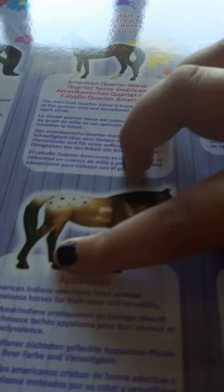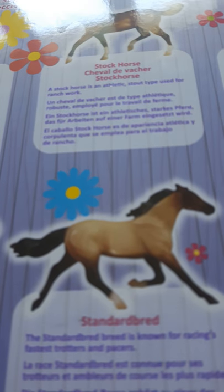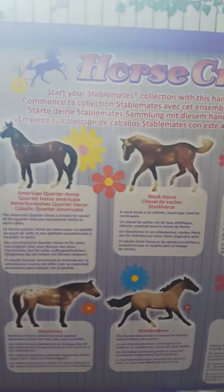The Mustang — beautiful! The American Indians selectively bred spotted Appaloosa horses for their color and versatility. The Standardbred breed is known for racing as the fastest trotter and pacer. The Trotting Foal — a foal is a baby horse less than a year old; a female is a filly and a male is a colt. Paso Fino: native to Latin America, known for its natural four-beat gait, which is exceptionally smooth for its rider. So I have: Carriage Horse, American Quarter Horse, Stock Horse, Gypsy Vanner, Warmblood, Saddlebred, Appaloosa, Standardbred, Trotting Foal, and Paso Fino.